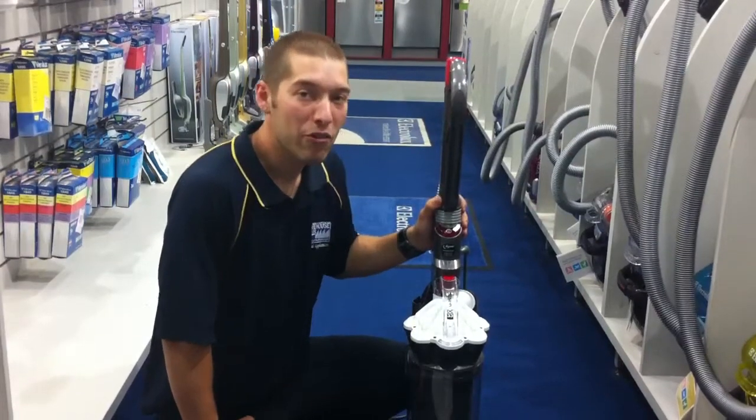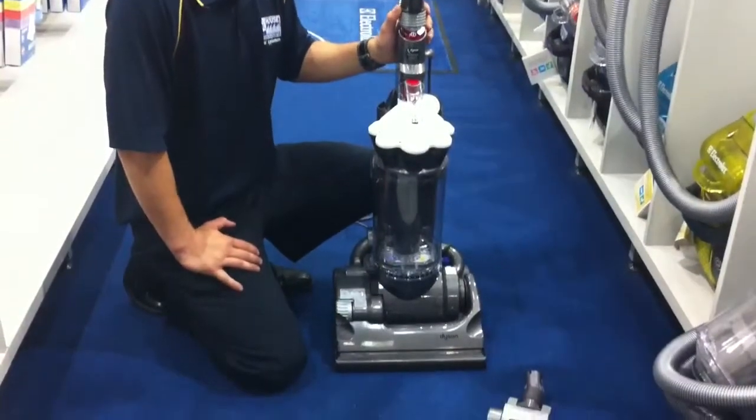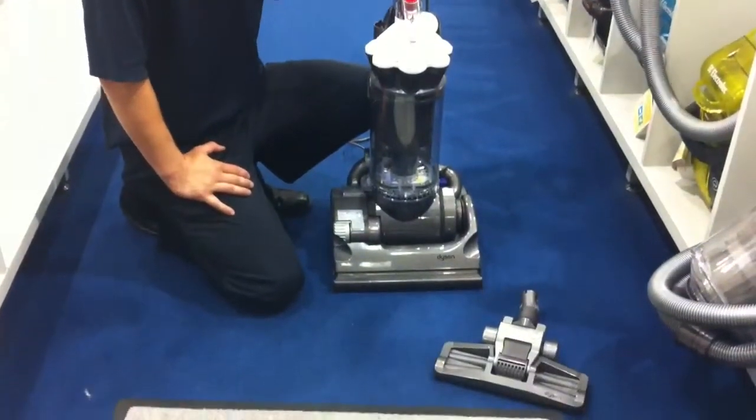Hi, and welcome to Warehouse Sales. At the moment we're looking at the Dyson DC33 Multi-Floor Vacuum Cleaner. It's one of the upright models and it's a fantastic machine.